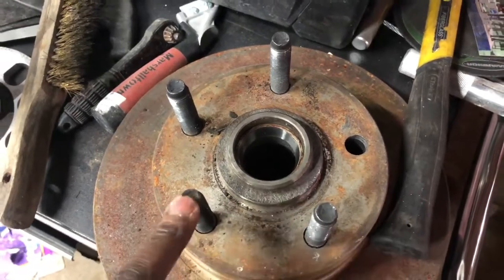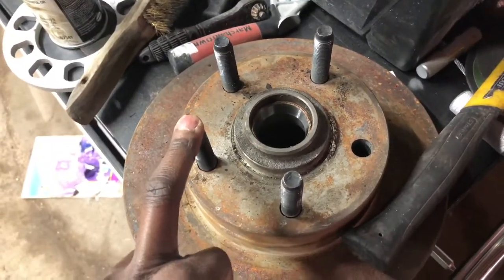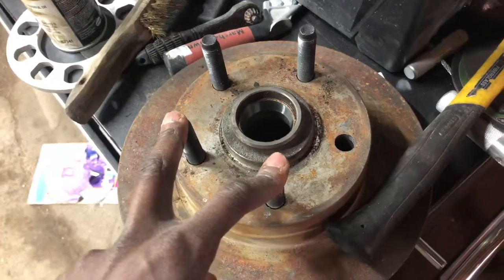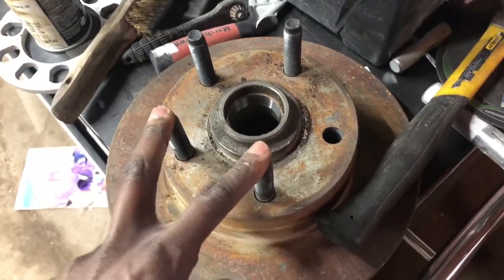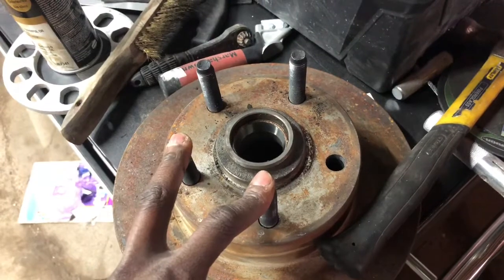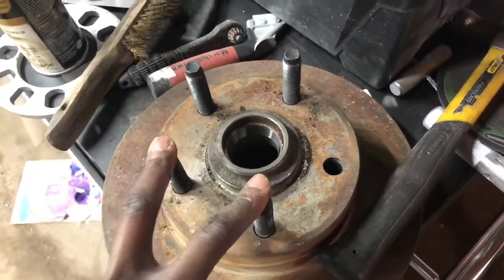There are other places that make that hub as well — CPP and Core 3. The price difference is significant. Big Brake Upgrades is running theirs at around $460. CPP is around $200, and Core 3 is around $300 and some change. Core 3 and Big Brake Upgrades run billet aluminum, so it's lighter. CPP's I believe is regular cast, which is why it's cheaper — but the issue is CPP is on back order until around April 23rd or 24th.